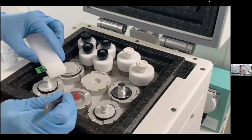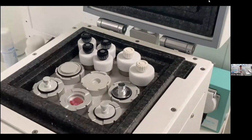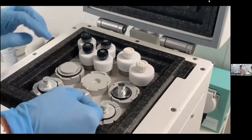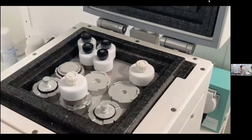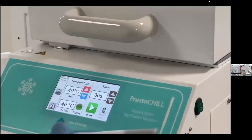Now I use the spatula to move the sample to the center of the mold. At this point I can fill the mold with the medium, and if I want, I can add an identification tag to the block. I then put the chuck that comes from the cryostat — a structure that enhances and speeds up the freezing of the block.